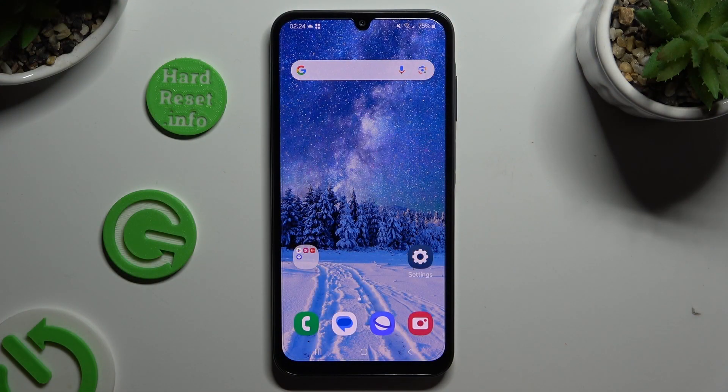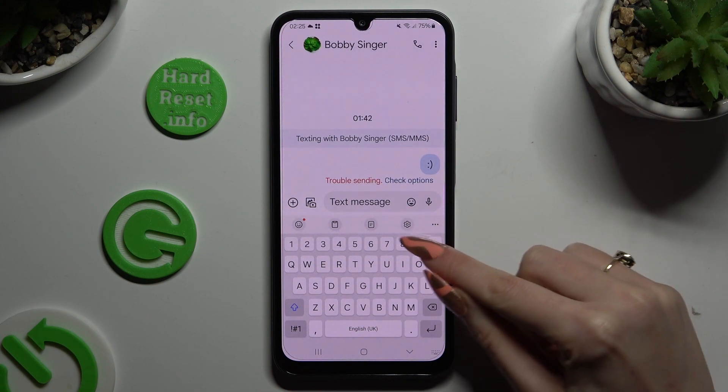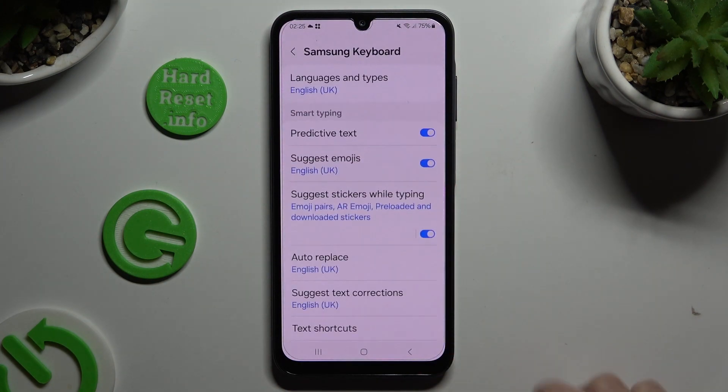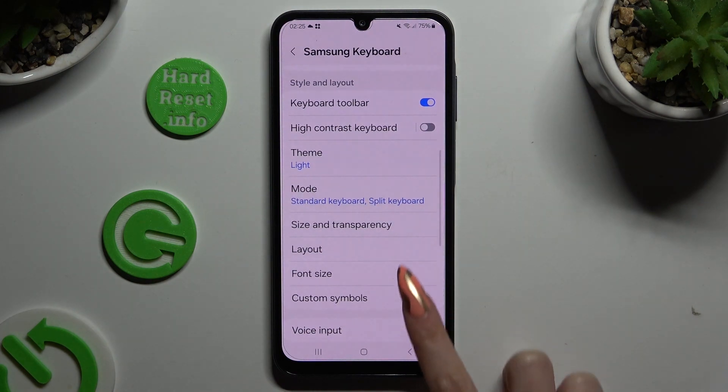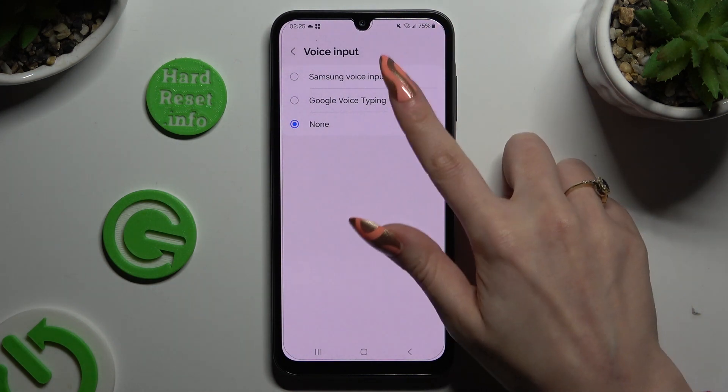Begin by opening your keyboard and clicking on the microphone at the top. If you can't find it, select this gear icon, scroll down and click on voice input. Then apply Samsung or Google one by clicking on it. They work pretty much the same.